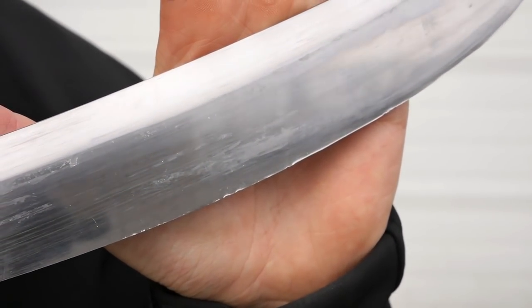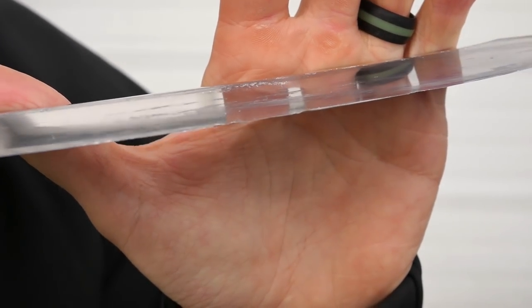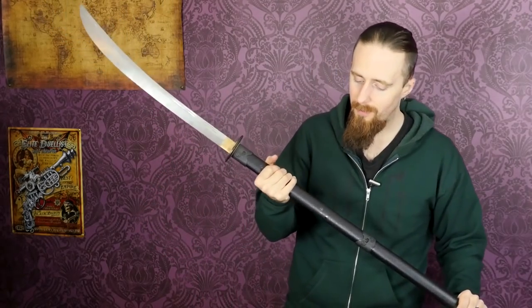I suppose you could argue that for $90 these faults can be overlooked, and I suppose you have a point — I just find it a little disappointing. Personally, I'd rather pay $200 or even $300, or perhaps more, for something that's better made, that doesn't fall apart, that's properly fitted everywhere, with sturdier and thicker wood — more massive in general — so you don't have to worry about it falling apart.